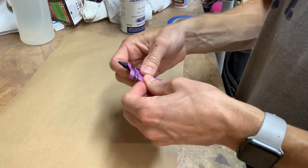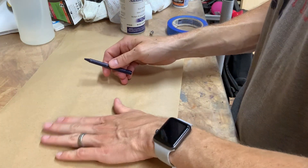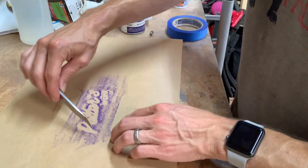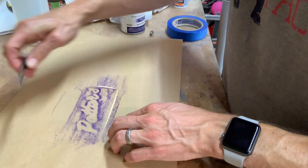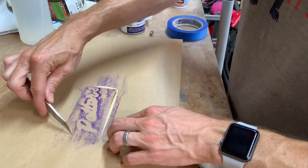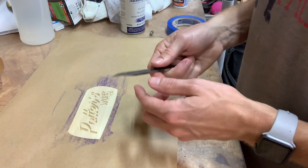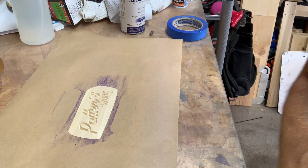Using the old elementary crayon trick here, just barely scoring it so I don't scrape the wood up too much. Not too worried about it though because we've got to sand it again anyway.